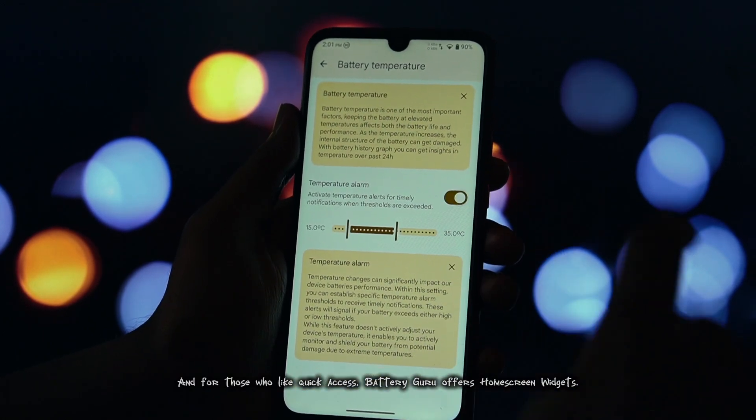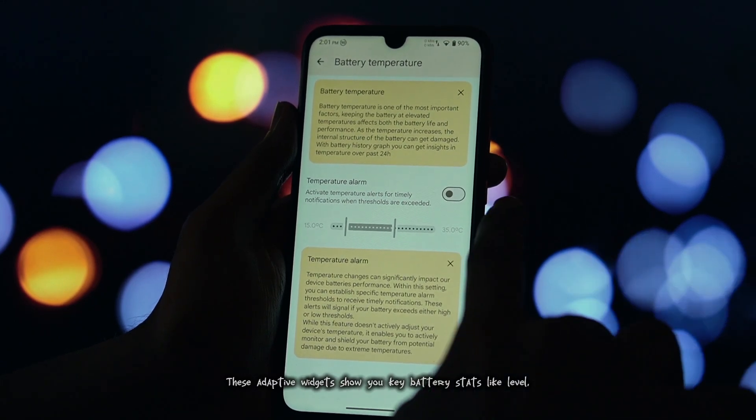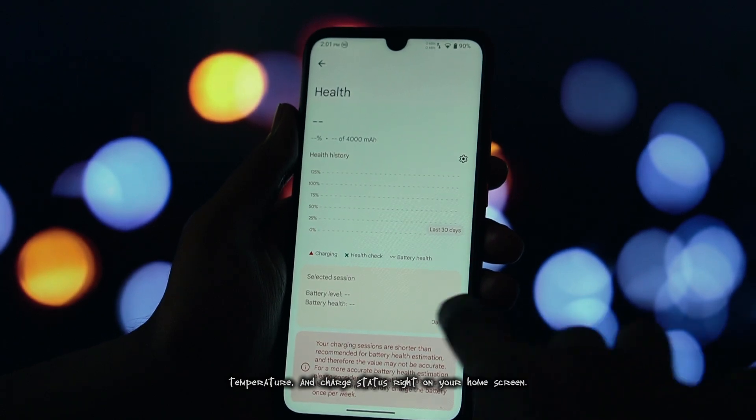And for those who like quick access, Battery Guru offers home screen widgets. These adaptive widgets show you key battery stats like level, temperature, and charge status right on your home screen.